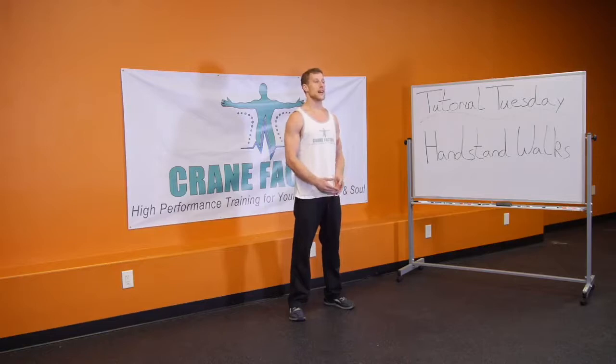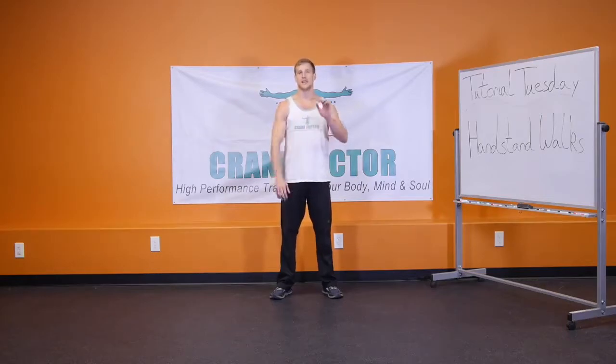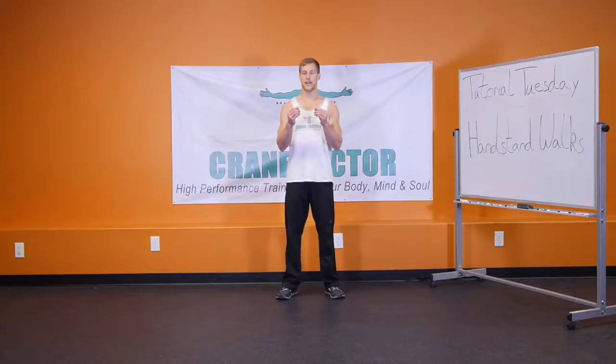The final progression is actually doing the handstand walk. After you've developed this entire foundation, what you're going to need to do is create that momentum where you're actually moving forward and taking those steps with your hands. Some key things to hone in on when you're actually doing the handstand walks: you do want your feet and legs closer together, knees slightly bent, and your gaze slightly forward.